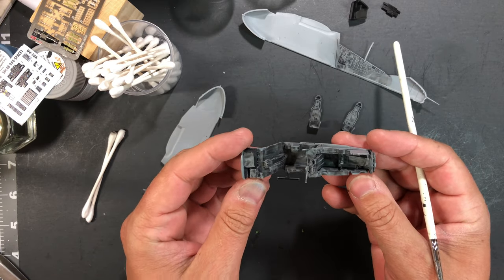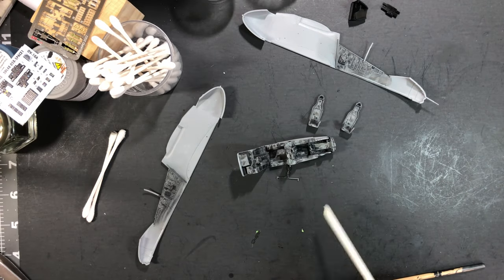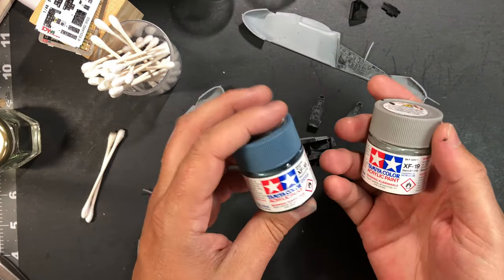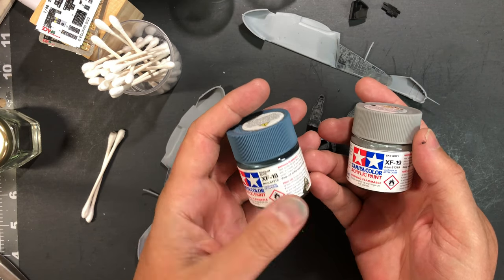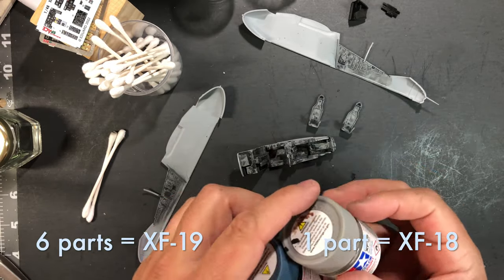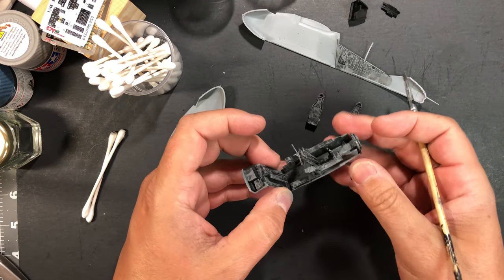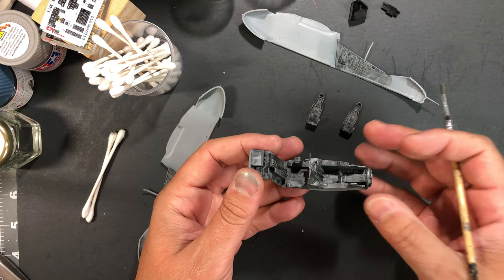Just a word about the gray color underneath — the cockpit color. I went ahead and mixed two Tamiya colors: XF-19 Sky Gray and XF-18 Medium Blue. I used essentially six parts of the sky gray and one part of the medium blue, and that got me pretty close to the cockpit gray that we see on these aircraft.